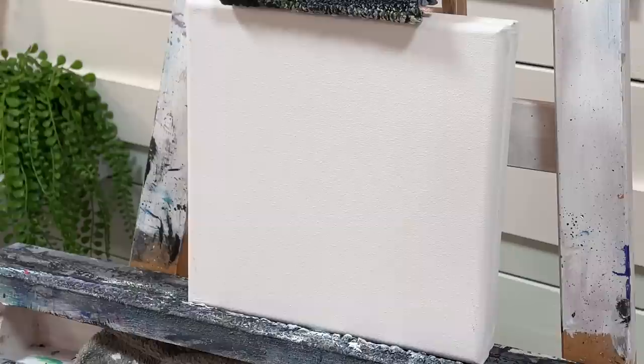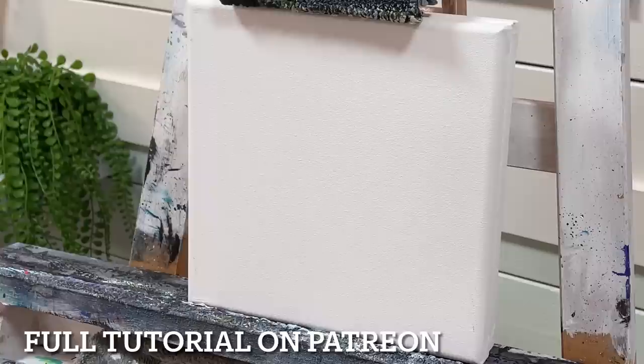Hey everyone, welcome back to my studio for another painting tutorial. Today we're going to be painting a pretty butterfly on the rocks — it sounds like a drink!